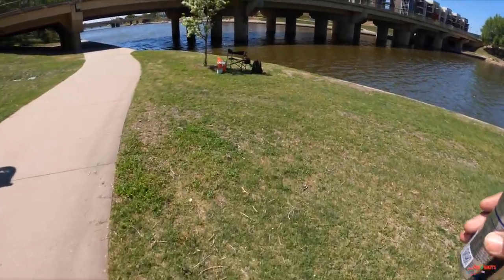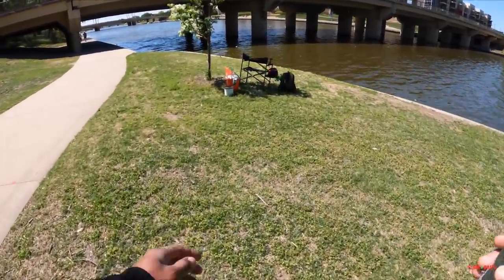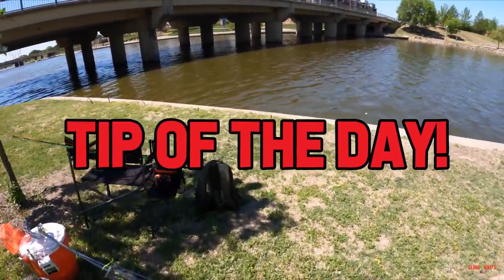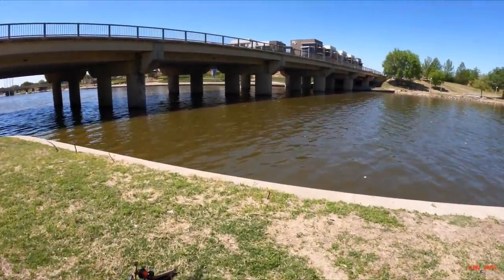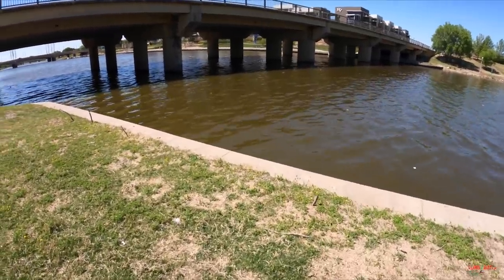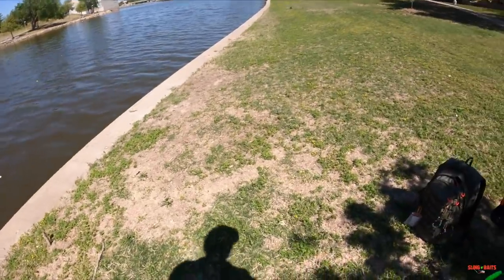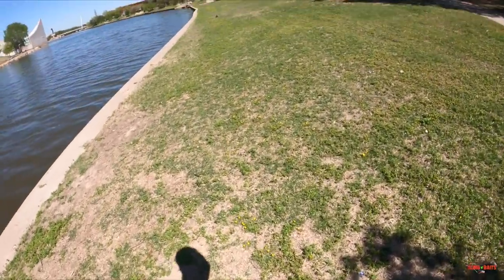Got my gear down here already. Tip of the day: when you flathead fishing during the day, stick to structure if you want to catch a flathead during the day. I'm about to get set up, I'll see y'all in a minute.